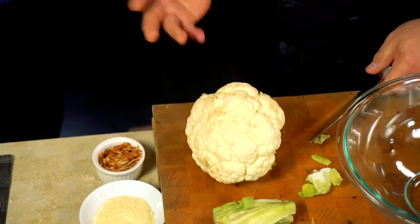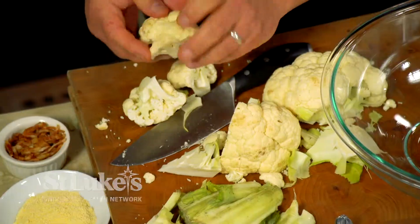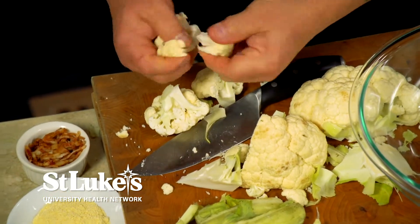A lot of people find it intimidating to prep a cauliflower. Once you take the stem off, just cut it in half. You end up with really nice, big florets like that, and then they're very easy to break up at that point.